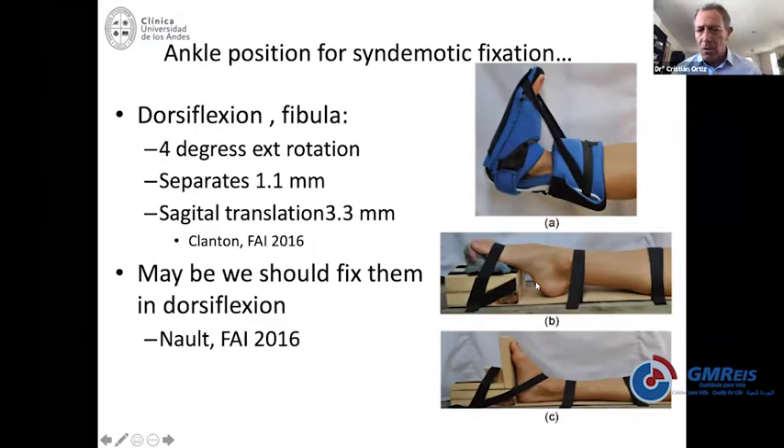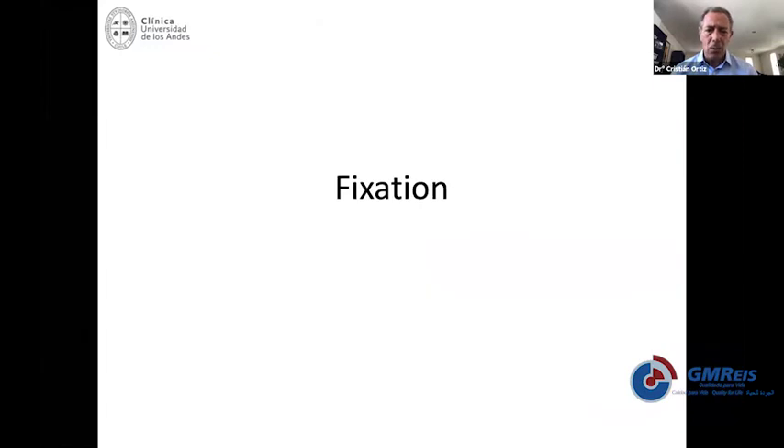So even if you do not insist on excessive dorsiflexion, at least try to keep your ankle in neutral when you reduce and fix the syndesmosis.